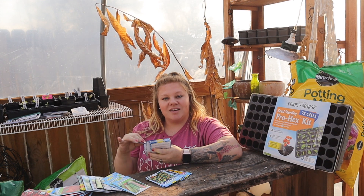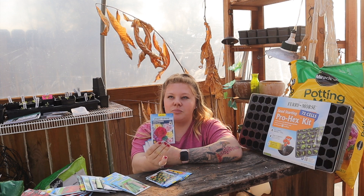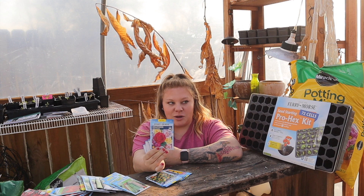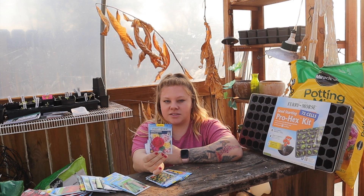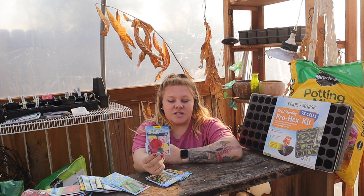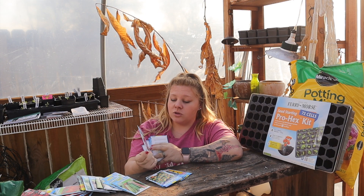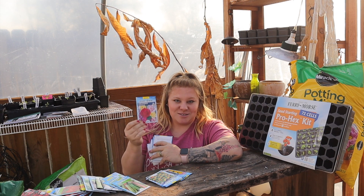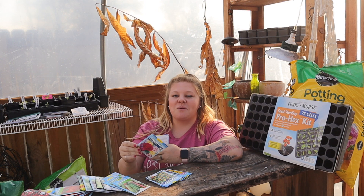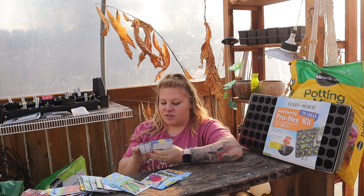Next is hollyhock, the Chatter's Double variety with beautiful double flowers — they remind me almost of a peony. These get five to six feet tall so you'll need to stake them if you're in a windy area. Space them 18 to 24 inches apart. They bloom every year because hollyhocks spread like wildfire and drop seeds everywhere — similar to zinnias, so be careful if you don't want flowers spreading into hay fields.